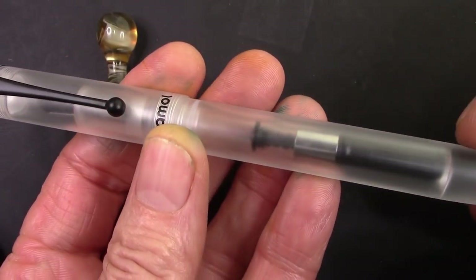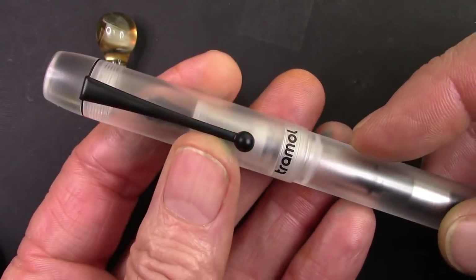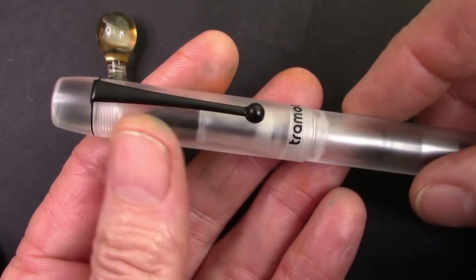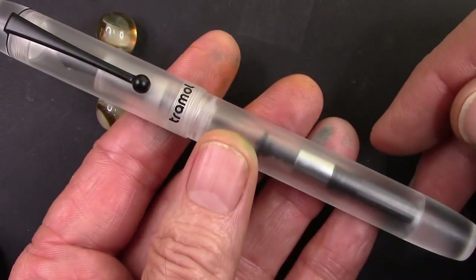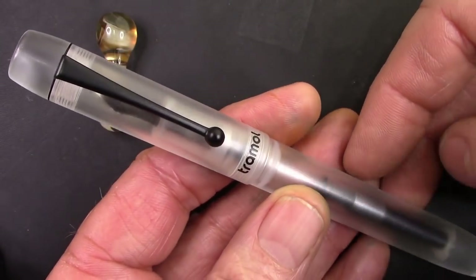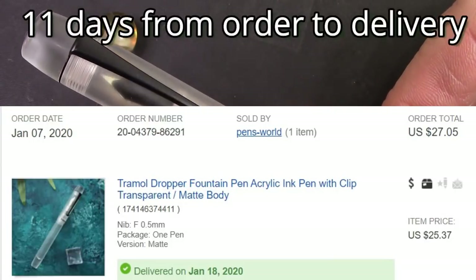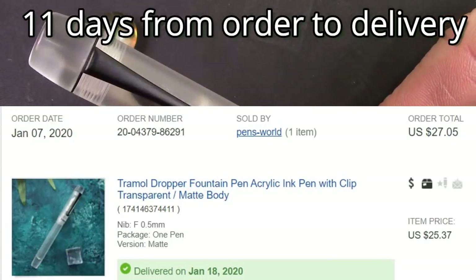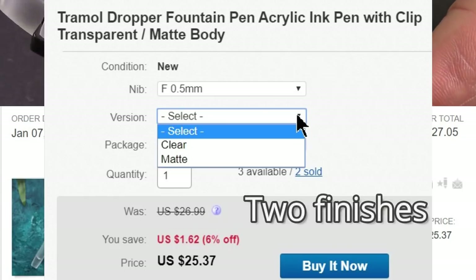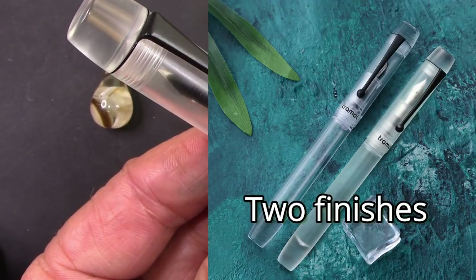The matte finish has a very good feel to it. It has a little bit of friction to it. I have so many clear demonstrators that I wanted something different, and it does come in matte or transparent. Here's the eBay auction that I got the pen from, and it came very quickly before the Chinese New Year and before the current virus outbreak, so I was lucky in that regard.